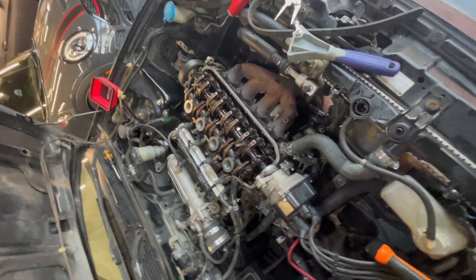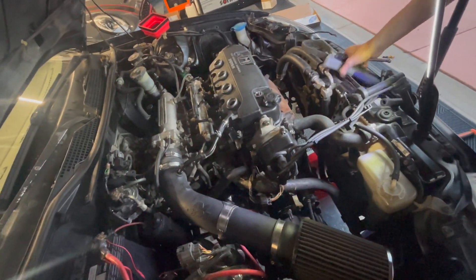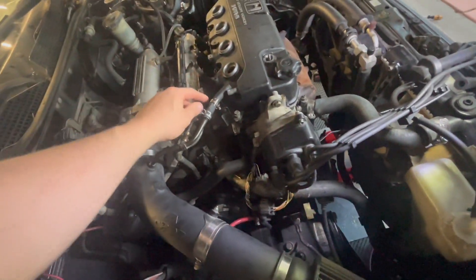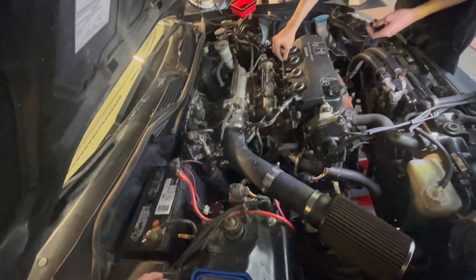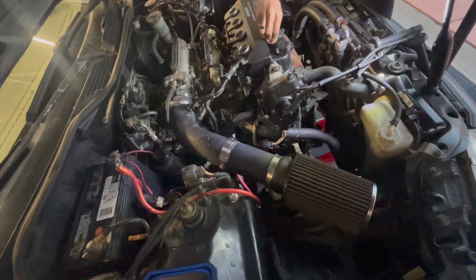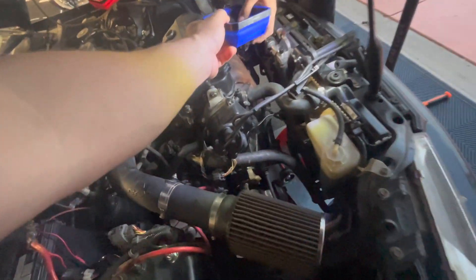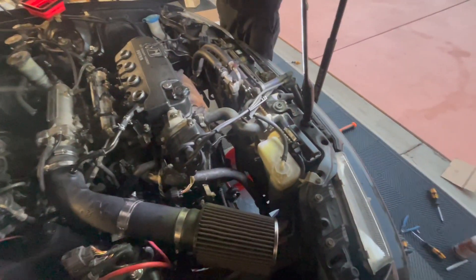Next we need to install the O2 sensor and then work on getting the valve cover back on. We just finished reinstalling the intake. The valve cover is sitting on top with new gaskets around where it sits around the spark plugs. We'll get the valve cover bolted down, plug the spark plugs back in, get the breather reconnected, set the timing, and add coolant.